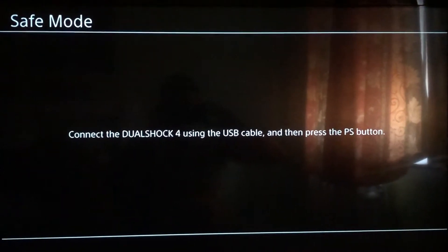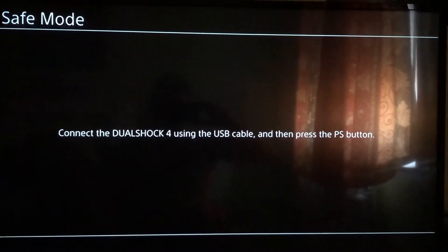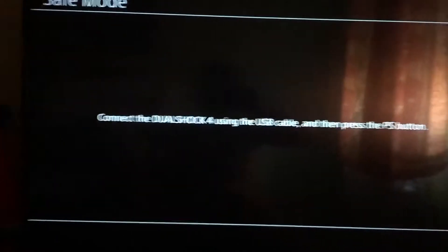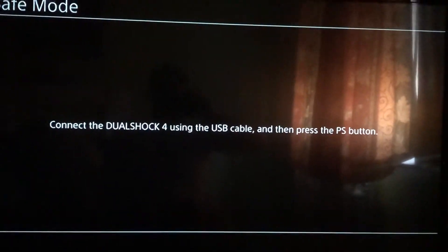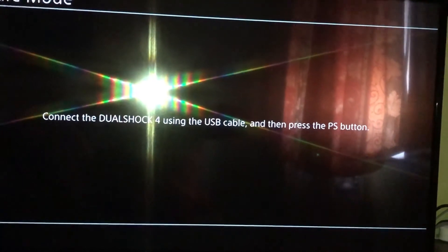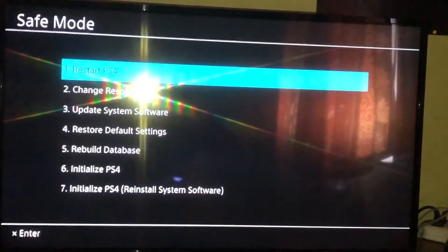Now we are in safe mode. What you want to do is connect the DualShock 4 using a USB cable, then press the PS button. Get your USB cable, connect it to your PlayStation 4, and then connect it to your DualShock 4 and press the PS button.